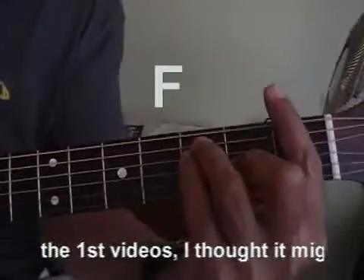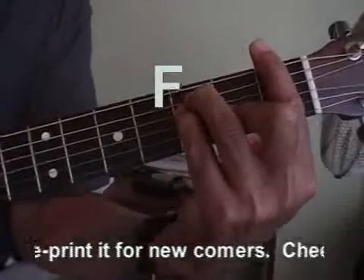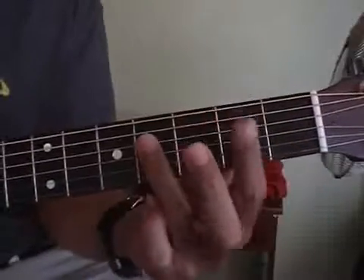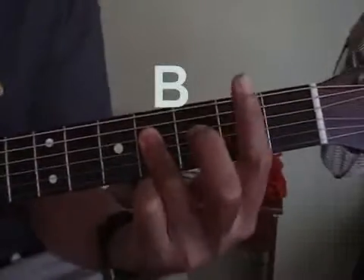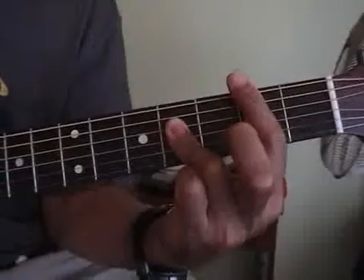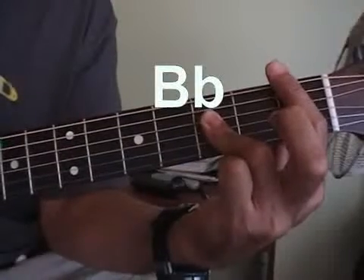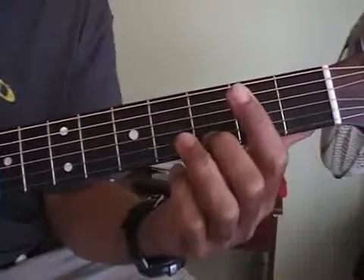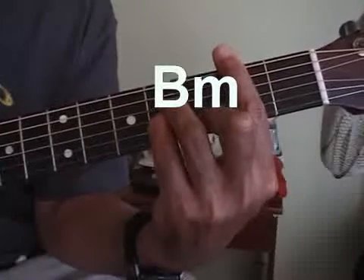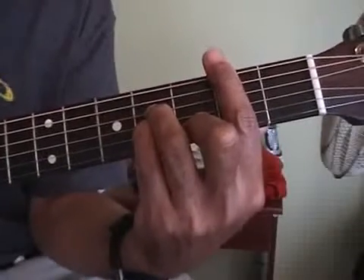Here's a B. It's a double bar — you've really got to press hard. Here's a B flat. Here's a B minor. And here's a B7.